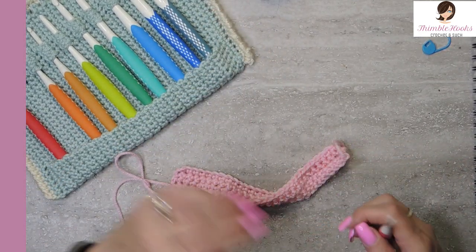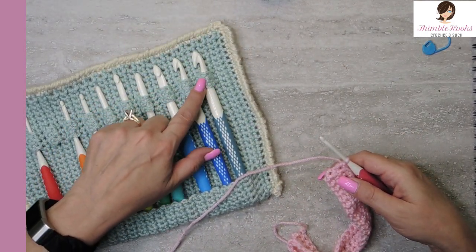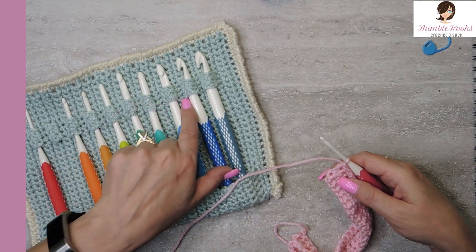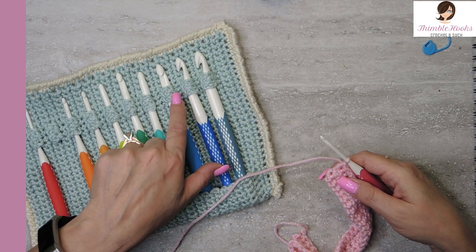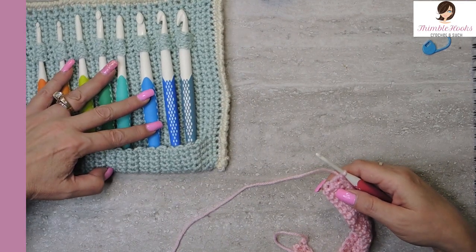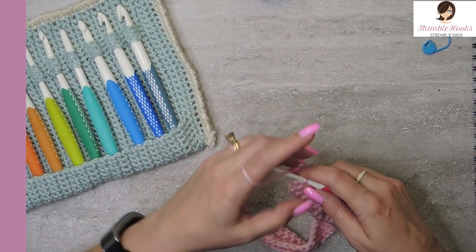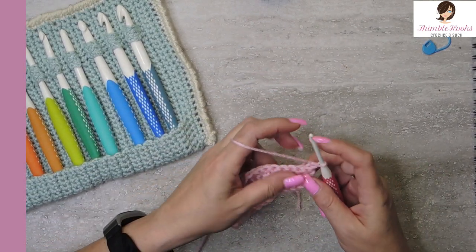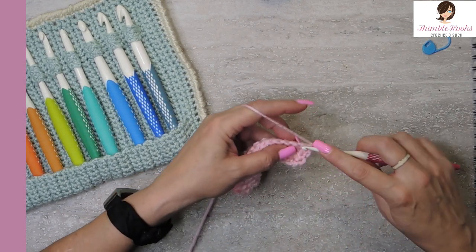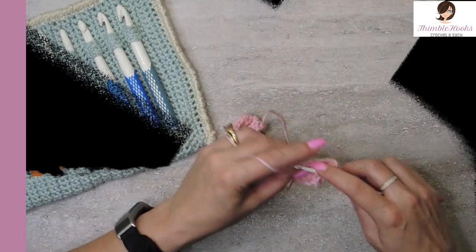Now we're going to start our four-row sequence for every one of these little hook areas. You can customize this any way you want to make as many hook holders as you wish. Chain one, turn our work, and the first six get a single crochet — super simple, one through six.